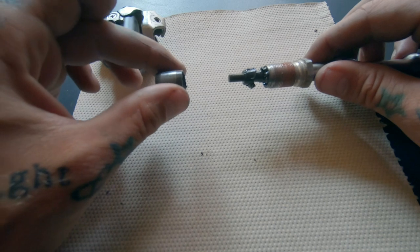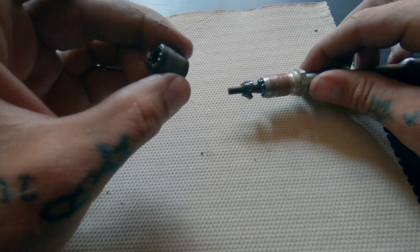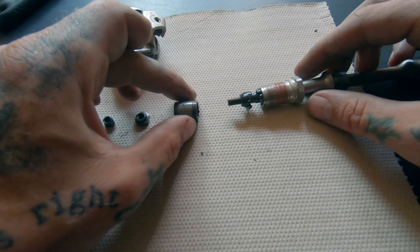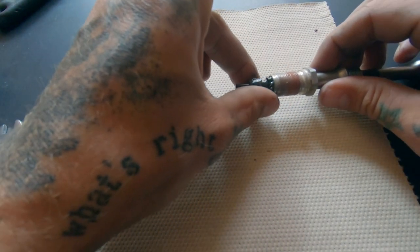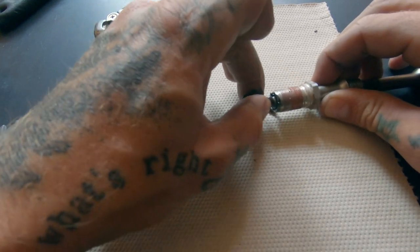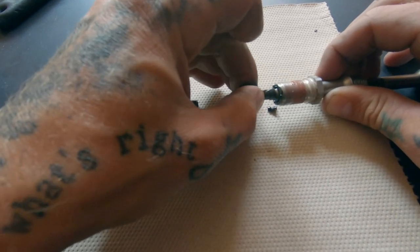Make sure to peel all of the bearings out of both sides of the races — there should be 11 per side, unless you've lost some or they've crumbled up. If you do need to replace any of them, your local bike shop should have 3/32" bearings that you can pick up pretty cheap.